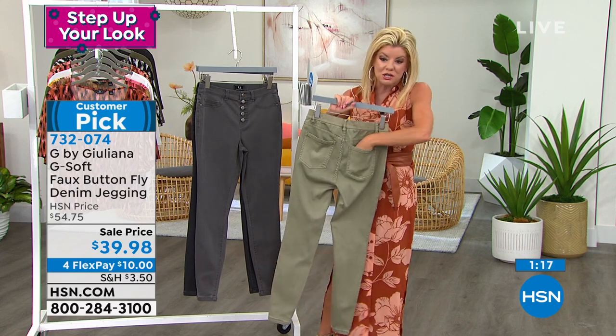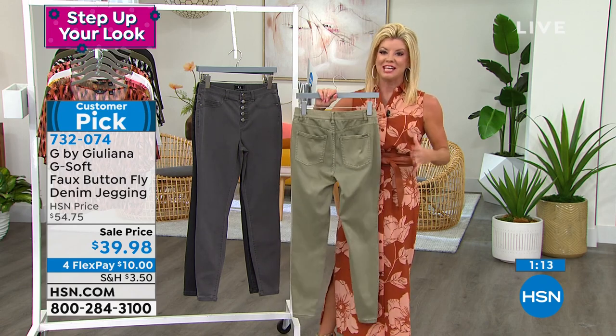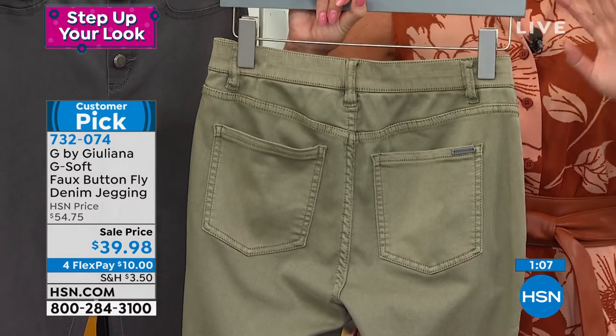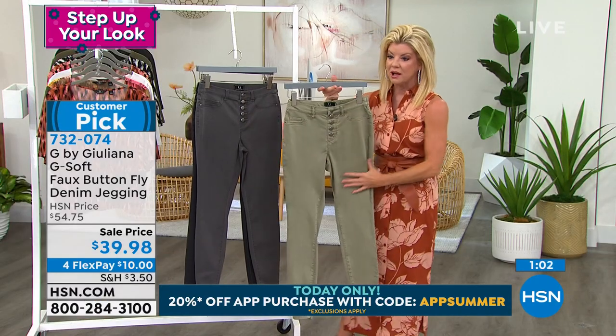They give it more of a dressier look and a dressier feel. If you've never tried any of the jeggings or jeans, when you're shopping hsn.com, check out Juliana's entire collection because we have some special event pricing and feature pricing on her regular and premium denim jeans as well.